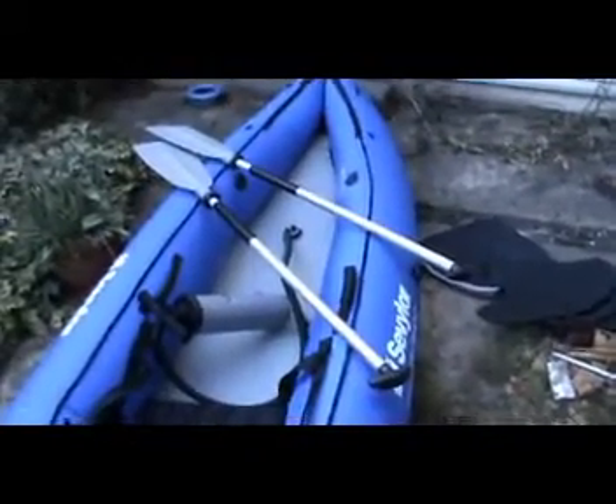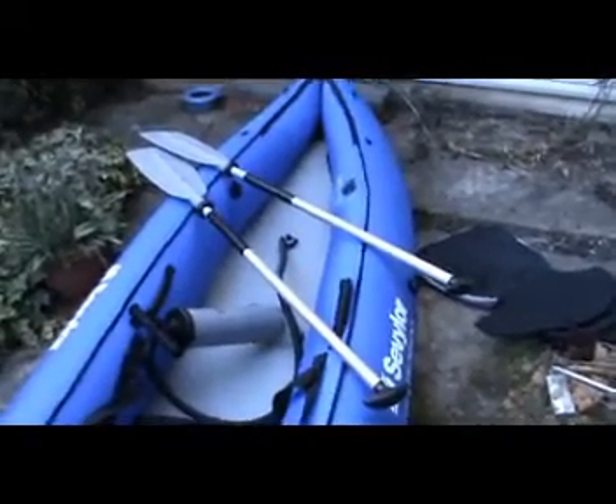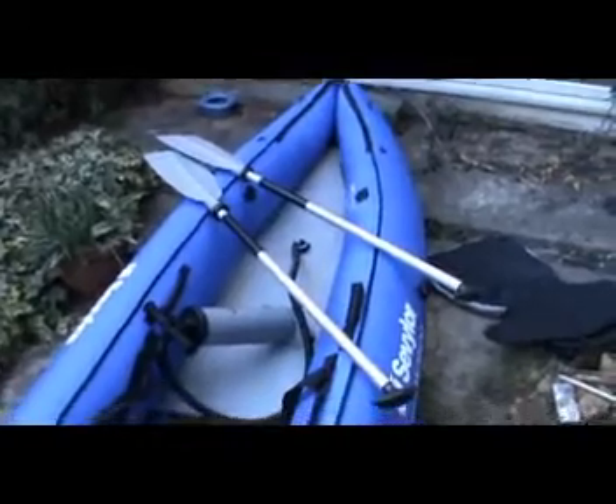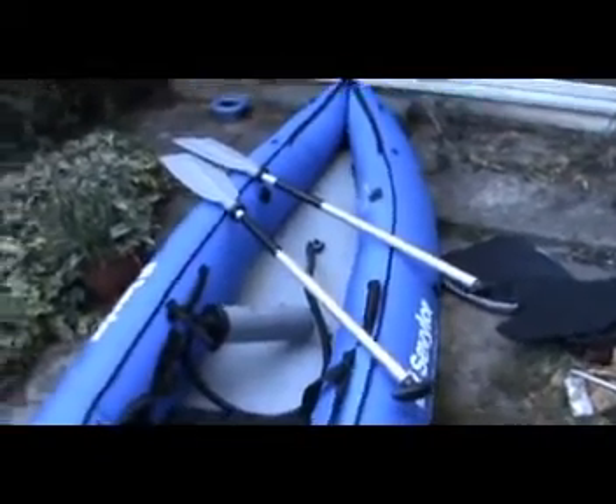Sevilor sell the pedals and the pump separately which is a bit annoying, but I've got everything all in one. The paddles are set up for a Canadian canoe but you can actually unclip them and put them together as per a kayak, so you can kayak paddle it.